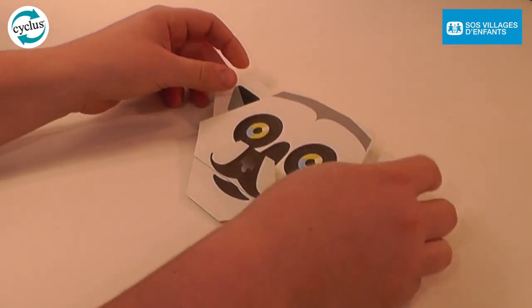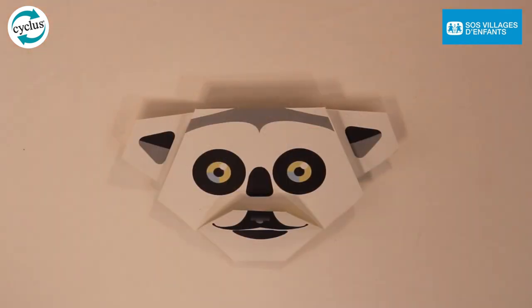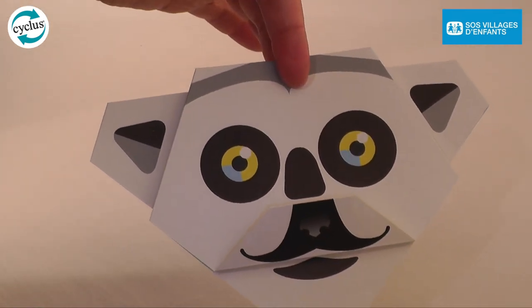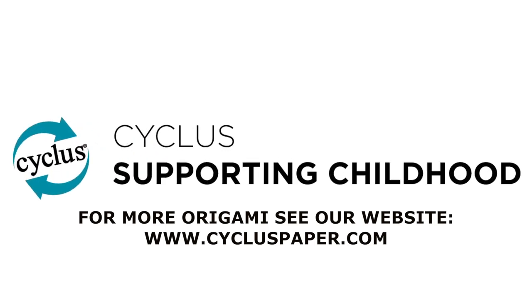Your lemur is now complete. Remember, you can download the artwork for this design and more at www.cyclistpaper.com. Thank you for watching from all of us at Arja Wiggins Graphic.